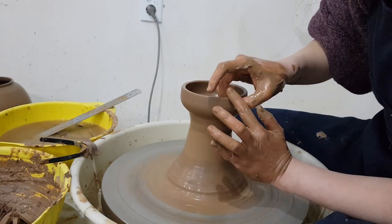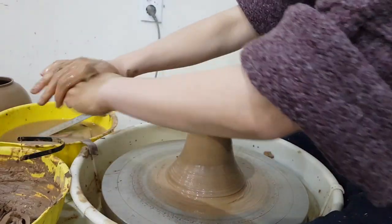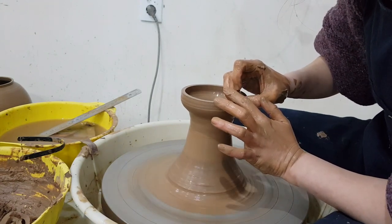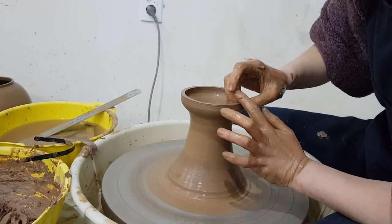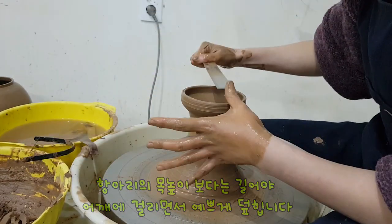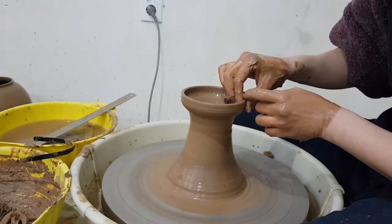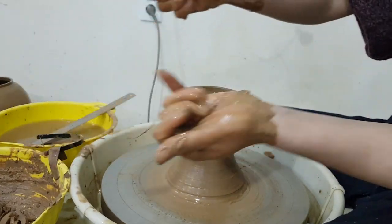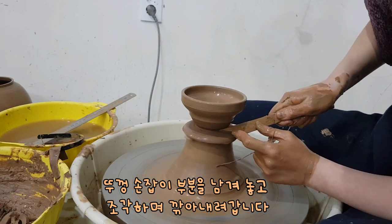물을 닦고. 너무 뚜껑이 튀어나오면 덮었을 때 안 예쁘거든요, 좀 짜리고. 안쪽은 다시 한번 이 부분은 2.5 정도. 전을 이용해서 깨끗하게 마무리. 그 다음에 뚜껑에 꼭지가 붙어있기 때문에 얘는 조각을 하면서 꼭지할 부분을 남겨두고 빼주세요.